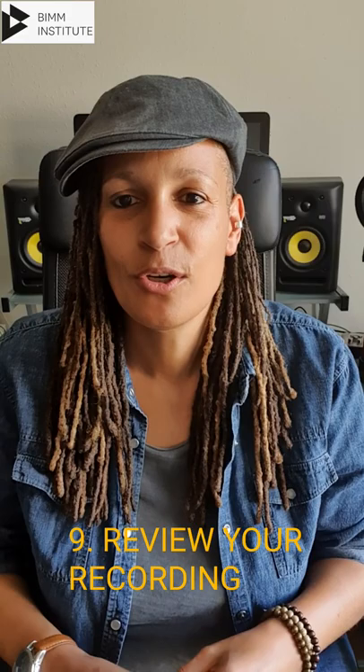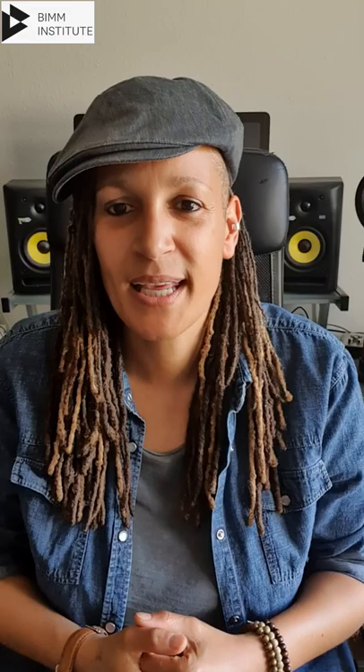Number nine: review your recording. Look over your recording, see how you've done, and look over all the different recordings to choose which one is the best. Number ten: send it in — but it must be before the deadline. That is essential. Good luck with it, guys. Thank you.